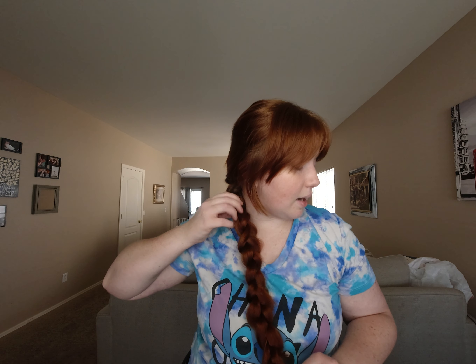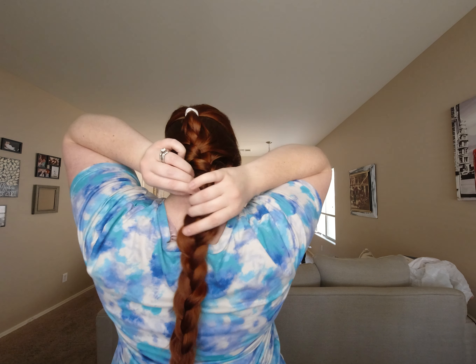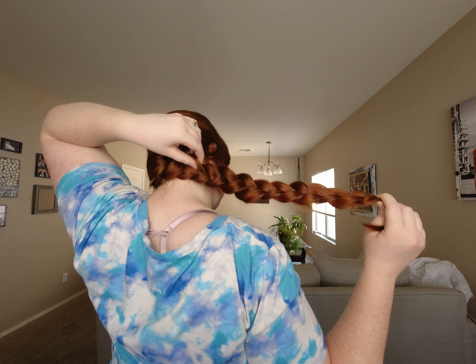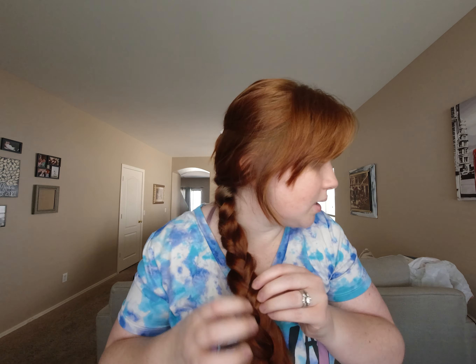Now that I've done that to the braid over my shoulder, I'll throw it back. Since I did bring it over, it does come off to the side. I'll just hold my end and keep pulling until it's as fluffy as I want. It moves down a couple of inches. Now I'll retie the elastic and just poof it out a little extra.